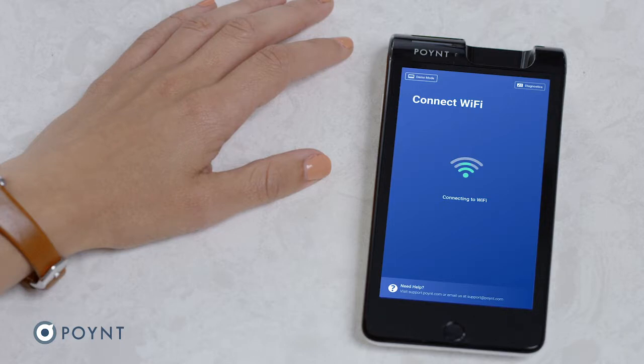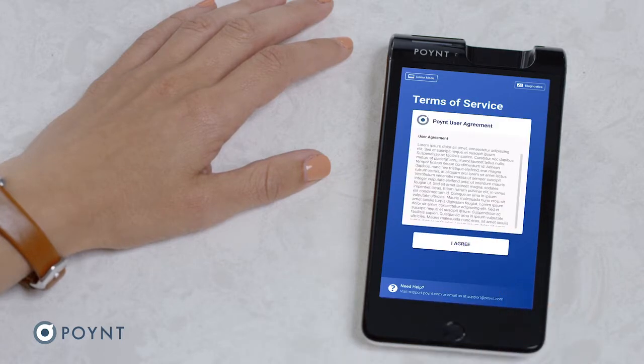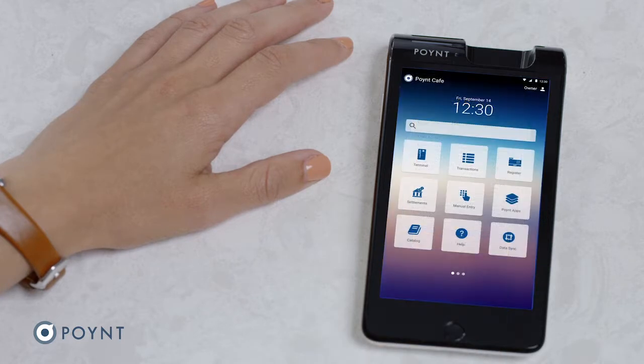Once you're connected, your terminal will check for software updates and update all on its own. Next, you will be asked to create a login PIN. Read and accept the Terms of Service. Great! You are now ready to accept payments!